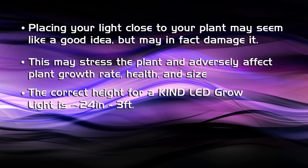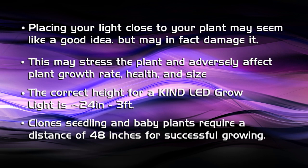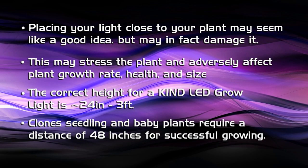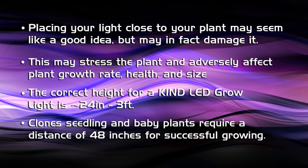So we're going to move the light up to the correct height. From baby plants in seedling stage or clones, you want to have the light a full 48 inches from the plant, which seems counterintuitive. But believe me, your plant's going to respond better, and then you allow the plant to grow up into that area of more intense light.